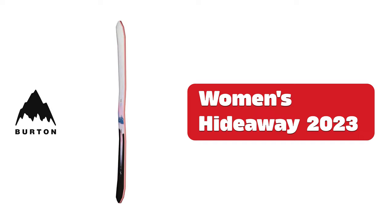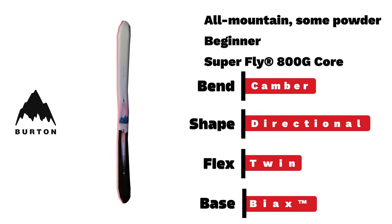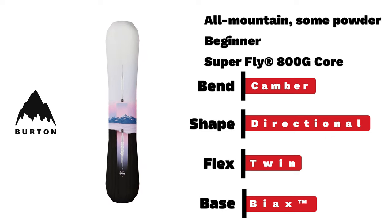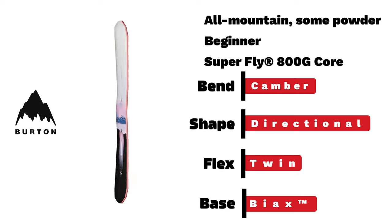Burton women's Hideaway. A beginner all-mountain board with flat-top bend in directional shape, made with carry-over and carry-forward design, built to charge ahead.